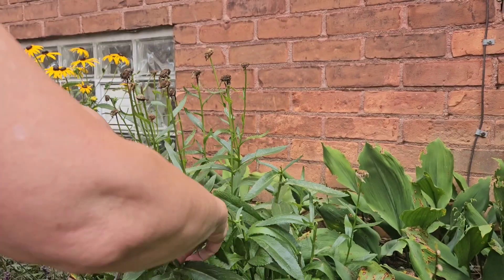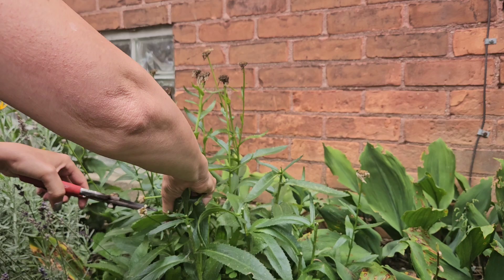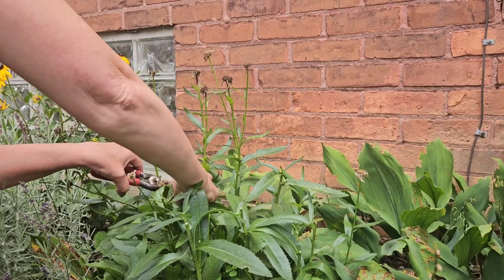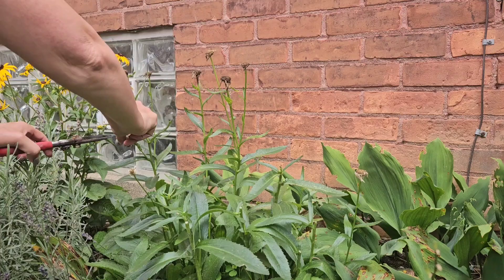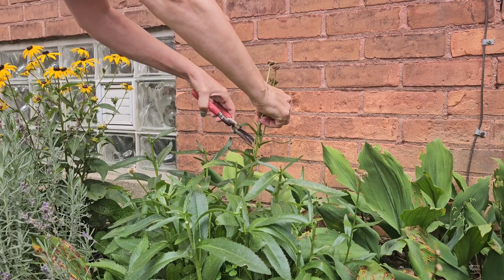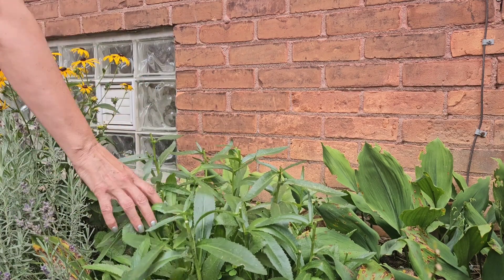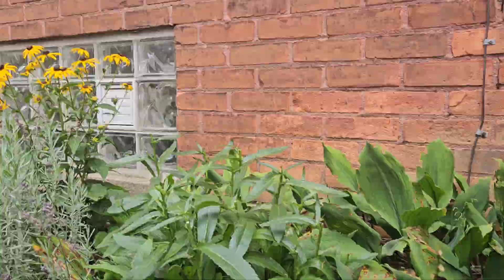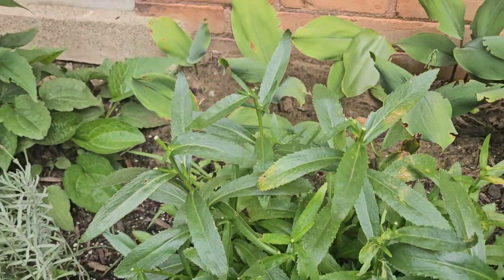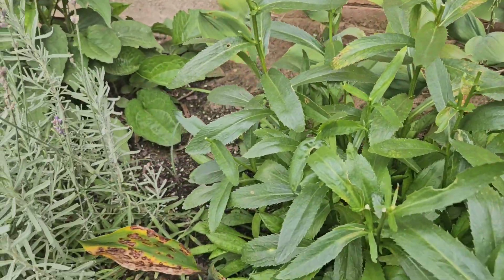Let's speed this up a bit. Almost done — only a couple more stalks. I probably should have filmed that from a different angle — you got a pretty good view of my arm there. But as you can see, nice haircut. Everybody needs to get their hair trimmed every once in a while, and so do the plants.